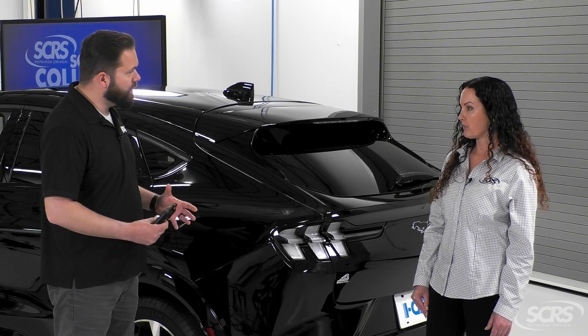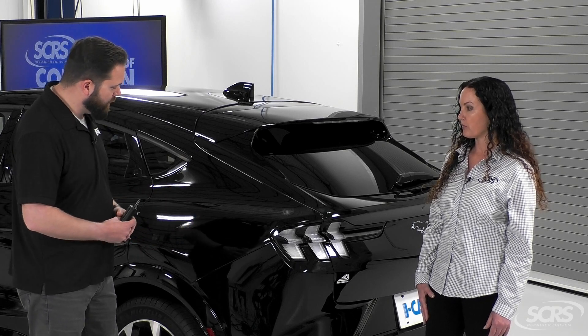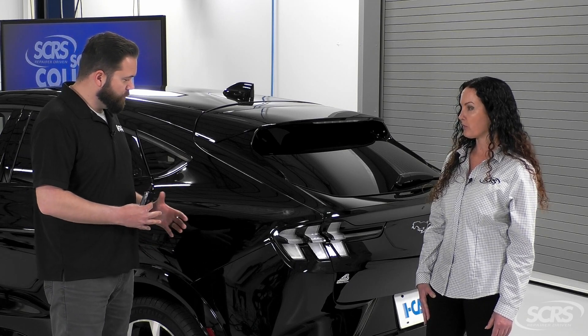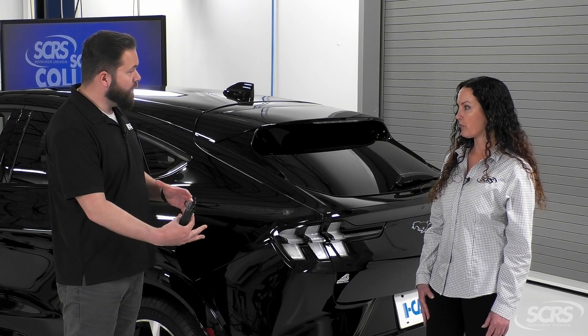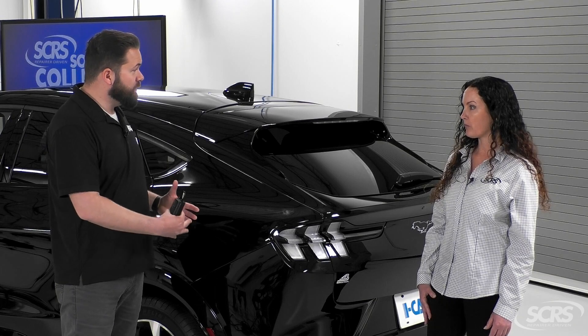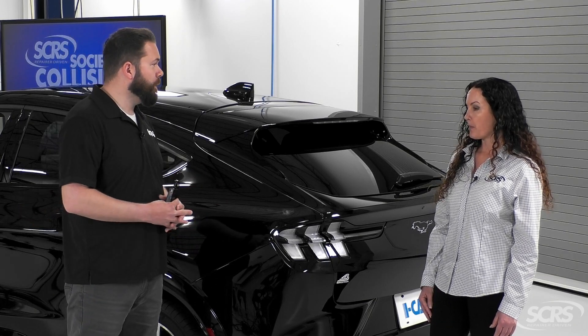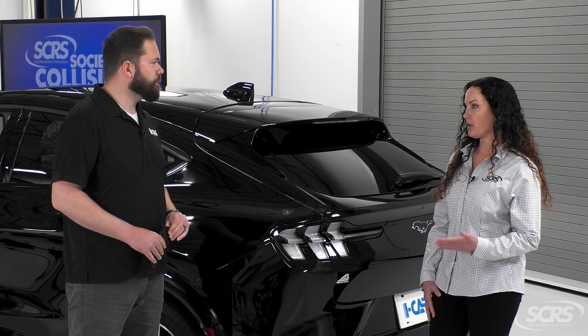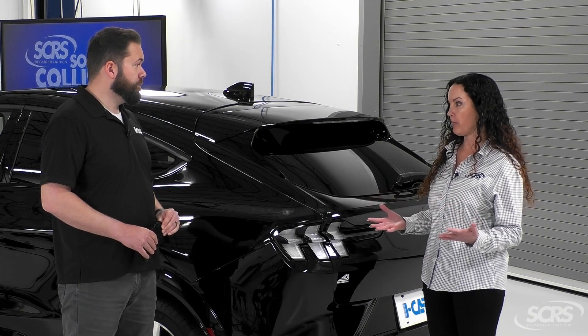We want to make sure it looks okay and that none of the bracket or structure has been damaged. Generally, referring to the OEM service information, we're going to confirm whether removing that bumper requires a calibration — whether it's for some minor cosmetic repair or a major repair. So let's talk about the calibration: is this going to be static or dynamic, and what things would play into that being successful?